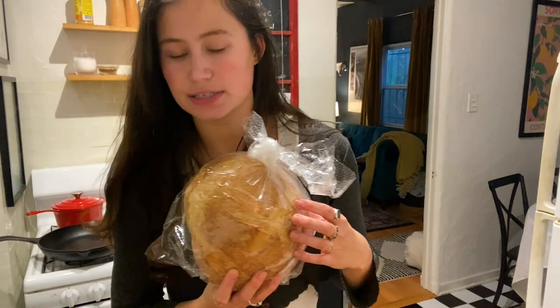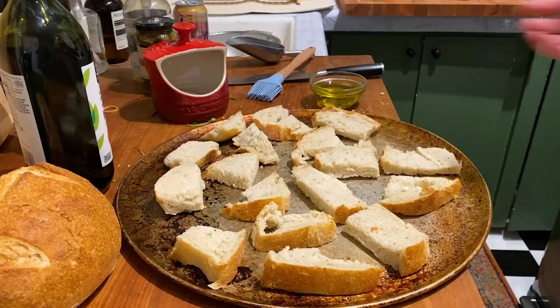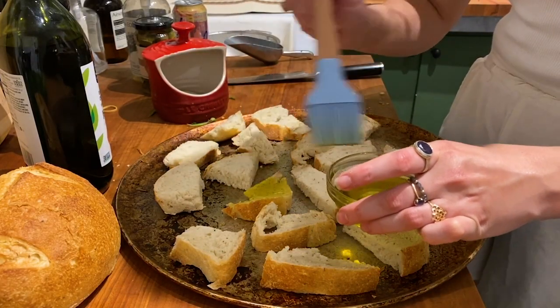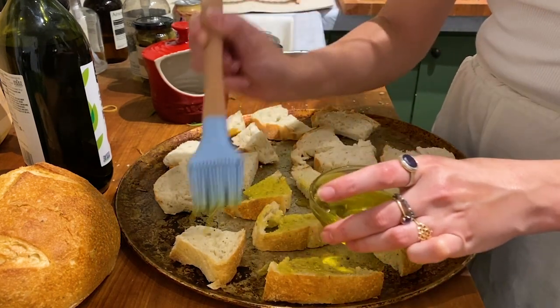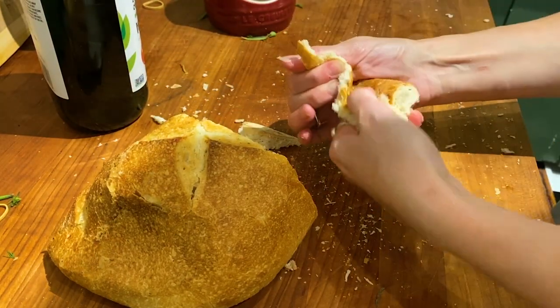Next thing I'm going to do is prep this bread. Half of it I'm going to drizzle with olive oil and toast. The other half is going to become croutons. I'm just going to brush these chunks of bread with olive oil and these are going to go in the oven along with the carrots at 400 degrees for about 10 to 15 minutes. Now this bread is just going to get torn into little chunks.